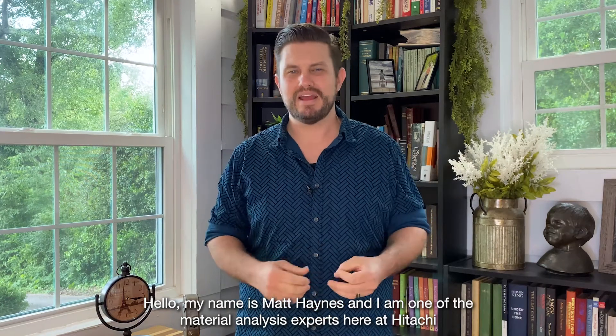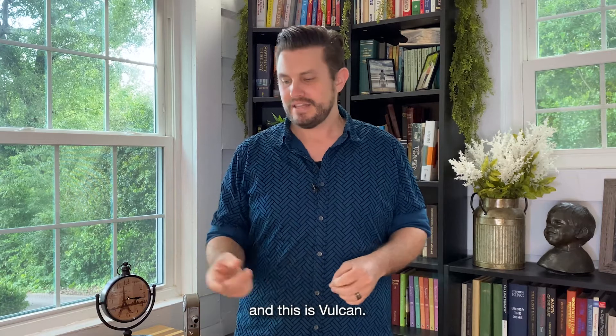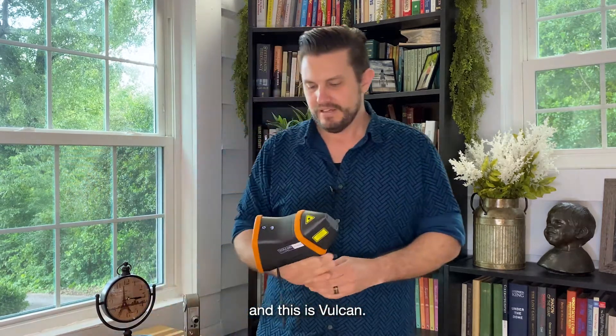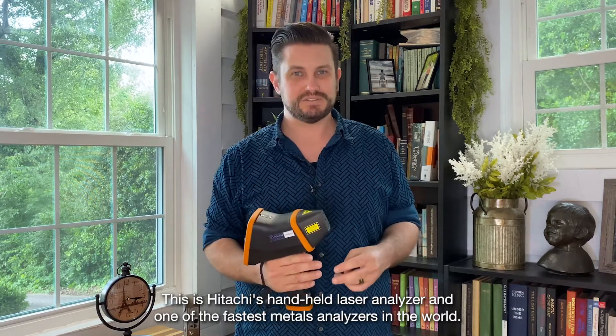Hello, my name is Matt Haynes, and I am one of the material analysis experts here at Hitachi, and this is Vulcan. This is Hitachi's handheld laser analyzer and one of the fastest metals analyzers in the world.